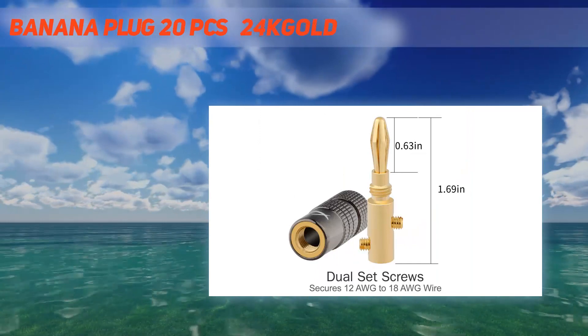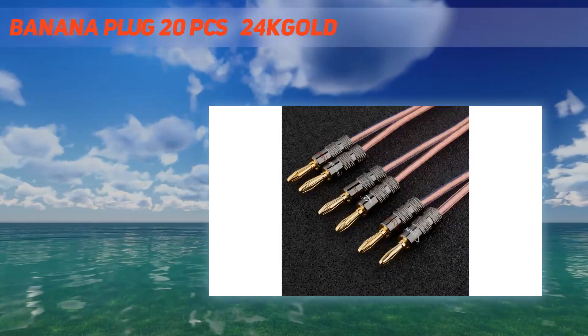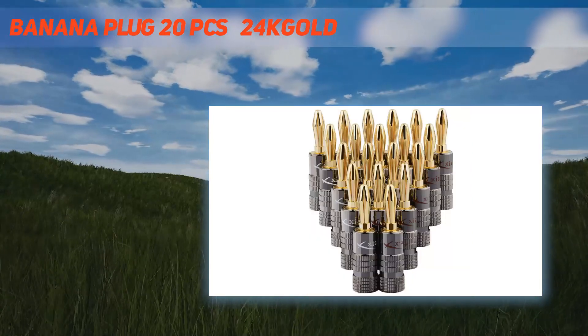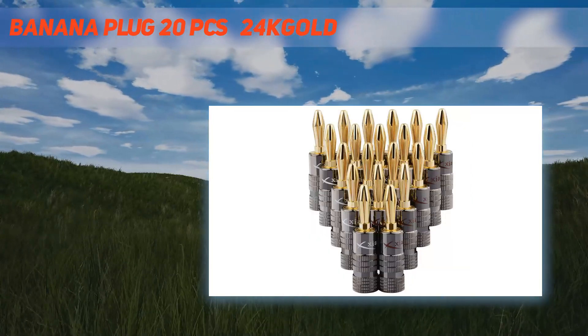Lightweight and portable, you can use it in any occasion. Can be widely used in AV receivers, amplifiers, and surround sound systems. Very suitable for use with banana wall panels — your ideal choice.